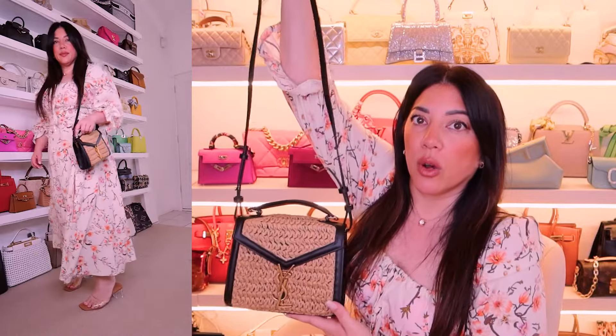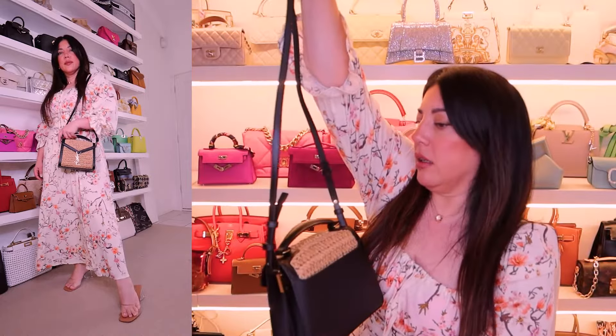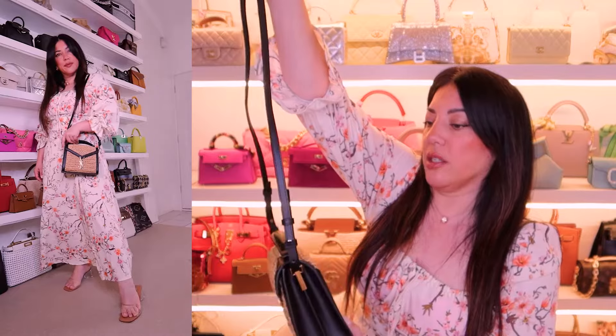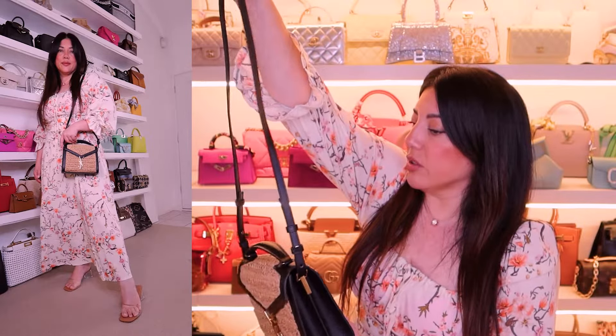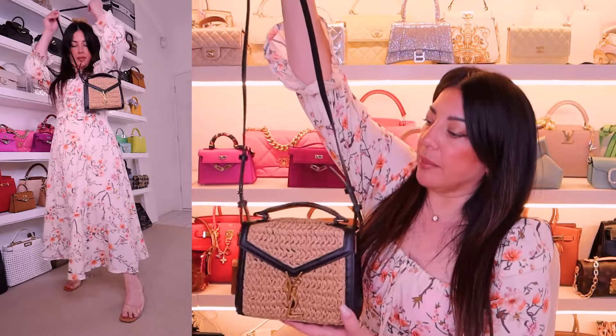When you open, you've got the Saint Laurent logo there, and then it's just a two-bucket construction. There's a slip pocket at the back which is the size of like a credit card, and that is all — just two compartments and a slip pocket.